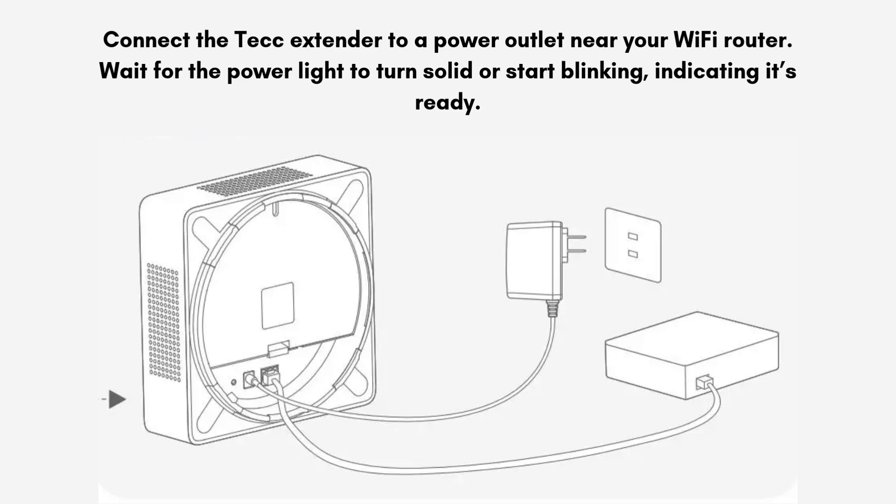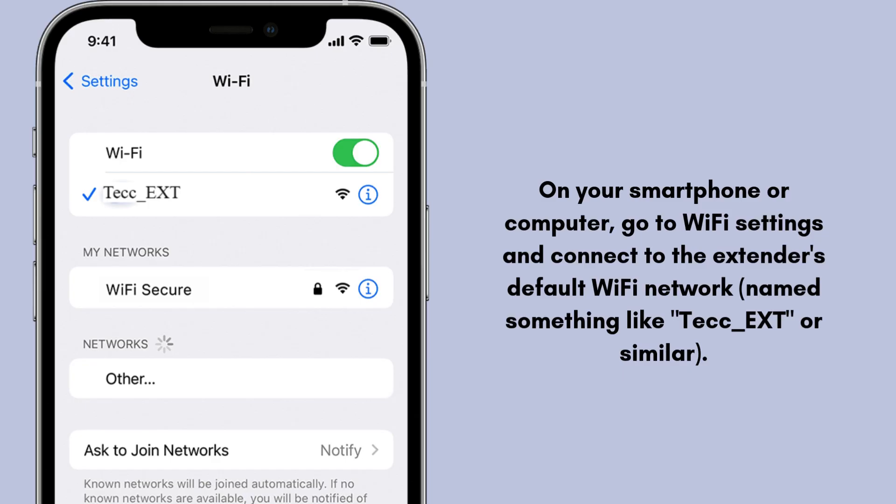Connect the ExtendTech extender to a power outlet near your Wi-Fi router. Wait for the power light to turn solid or start blinking, indicating it's ready. On your smartphone or computer, go to Wi-Fi settings and connect to the extender's default Wi-Fi network, named something like tech-ext or similar.